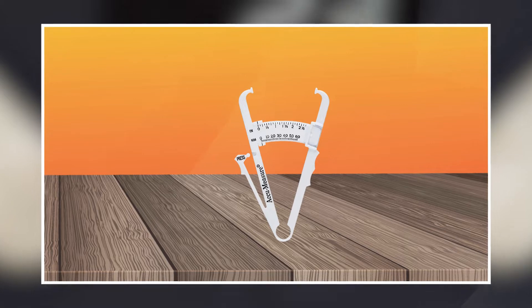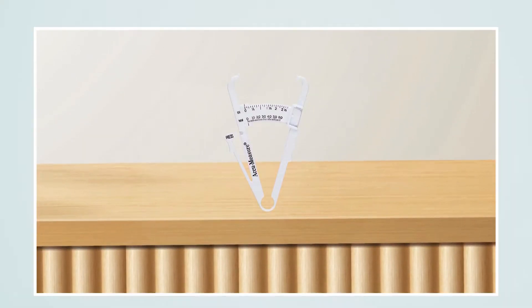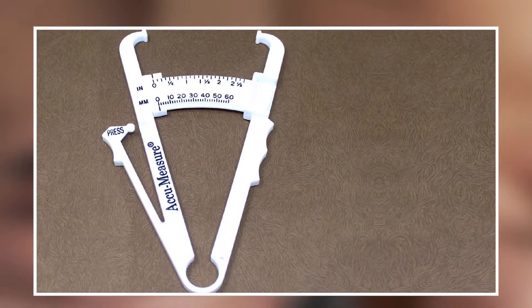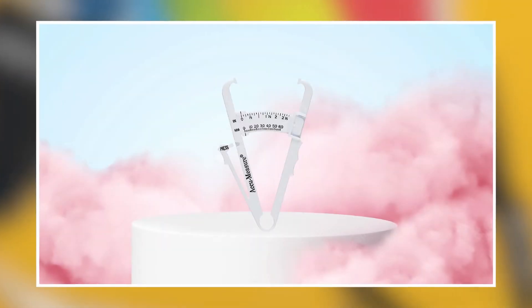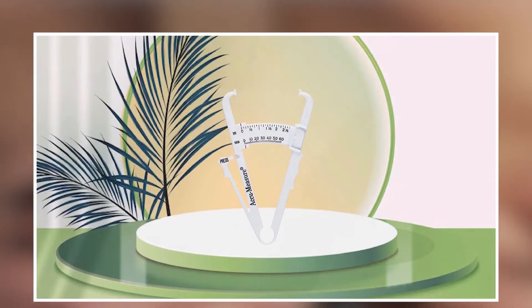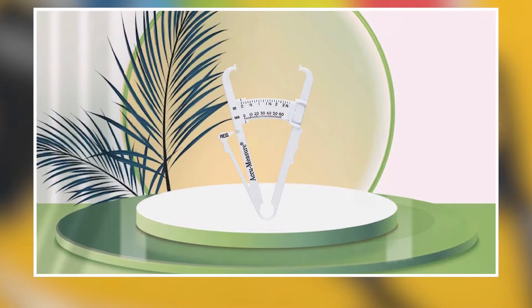The Kumeasure Body Fat Caliper is also easy to use, with a simple and straightforward design that can be used by anyone. It is lightweight and portable, making it easy to take with you to the gym or when traveling. Its compact size also makes it easy to store when not in use. The caliper is durable and built to last, with a strong and sturdy construction that can withstand frequent use. It is also easy to clean and maintain, making it a practical choice for users who value hygiene.